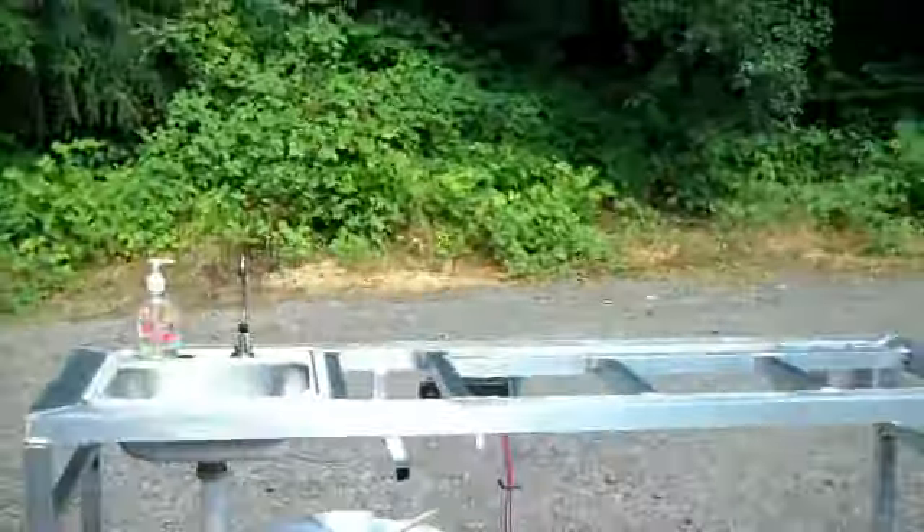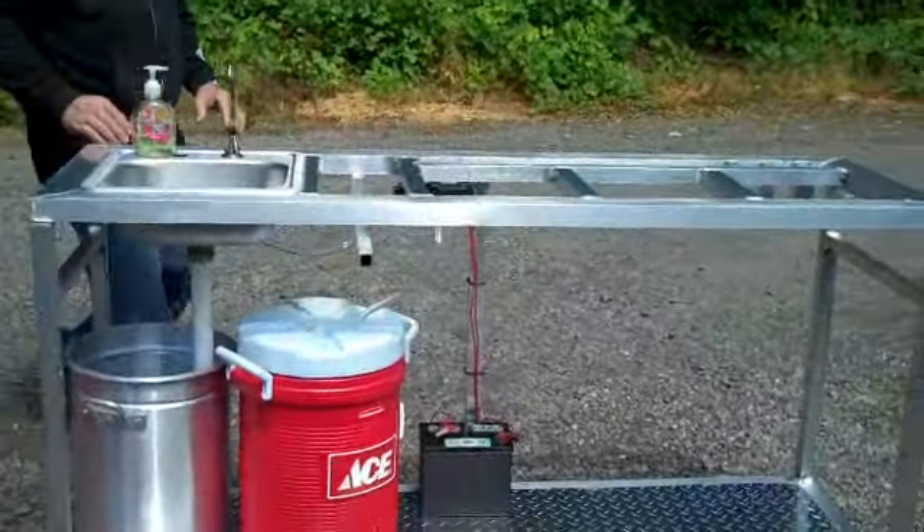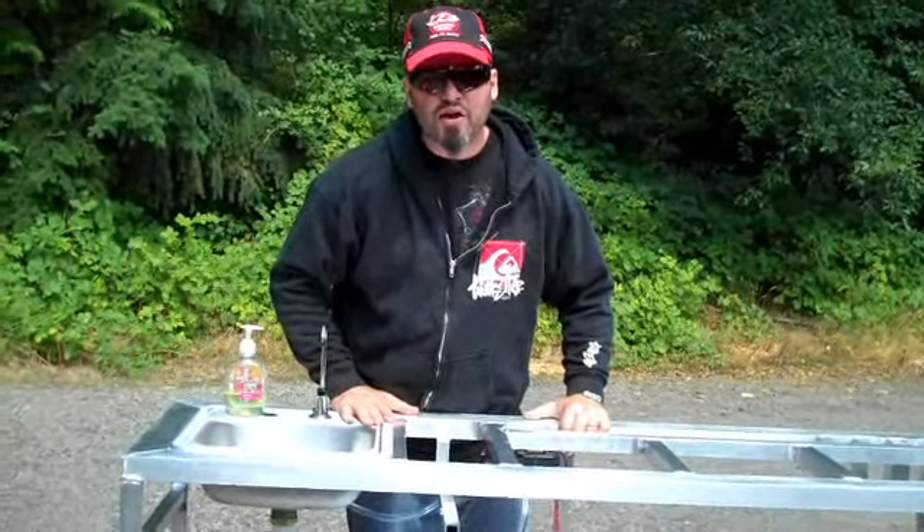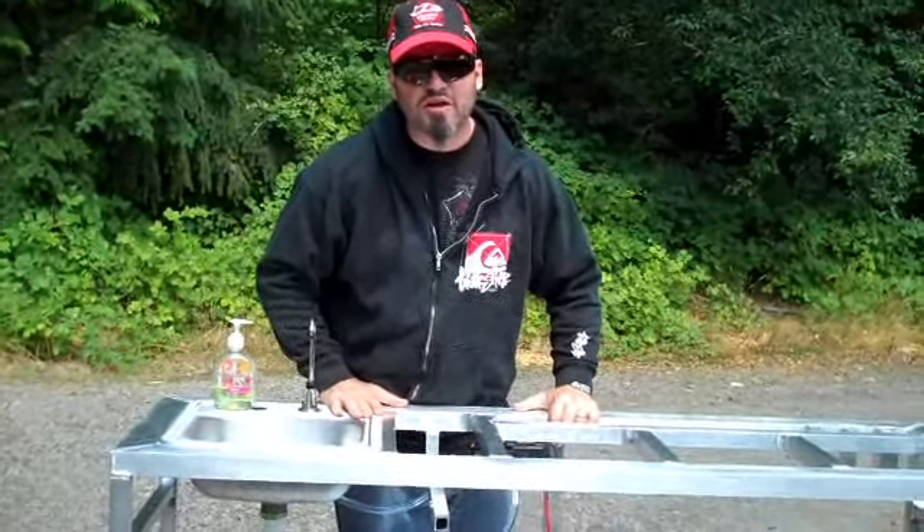Here's the aluminum. The aluminum never rusts. Easy to clean, super lightweight. It's absolutely the best.